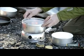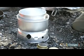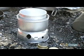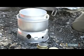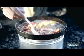Attach the upper windshield. Put the pot on top of the flame using the handle and you are ready to cook your wayfarer meal, using the frying pan as a lid to speed up the cooking time. Alternatively, you can cook directly from the frying pan itself.